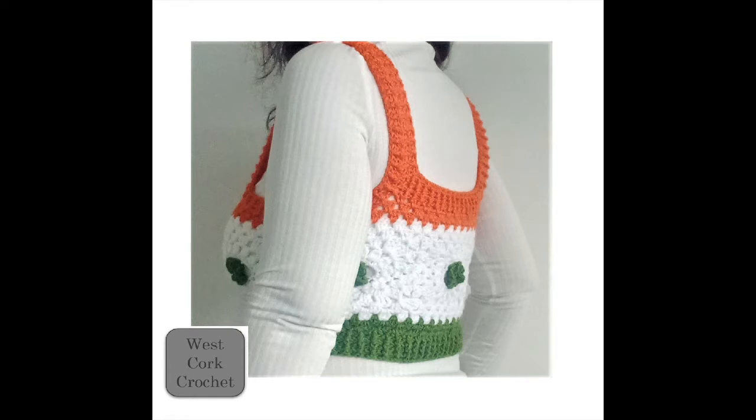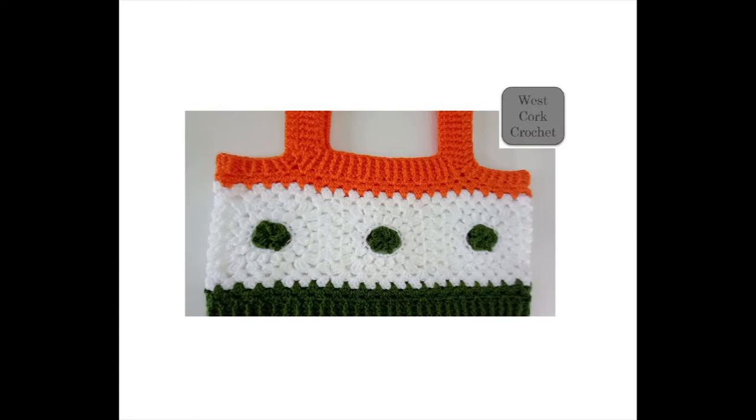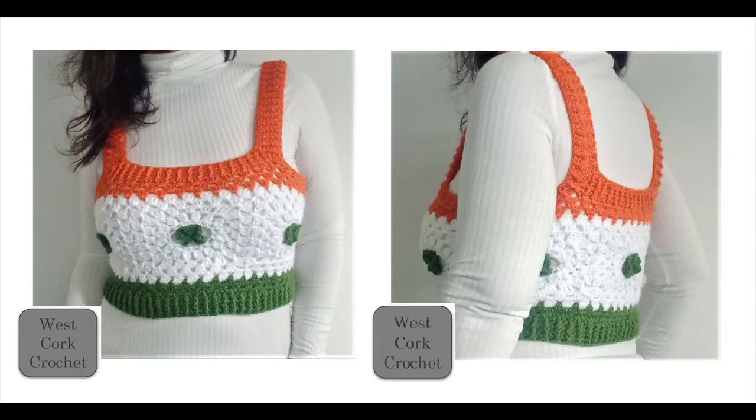I also used a tape measure, and you may also want to use a yarn needle if that's your preferred method for joining your granny squares. If you enjoyed the tutorial please give a thumbs up and leave a comment to highlight the video. If you haven't already, do please subscribe to the channel and hit the notification bell to support future uploads. You can also follow me on Instagram, and if your account is set to public, do tag at Westcourt Crochet on any pictures of your Westcourt Crochet projects.